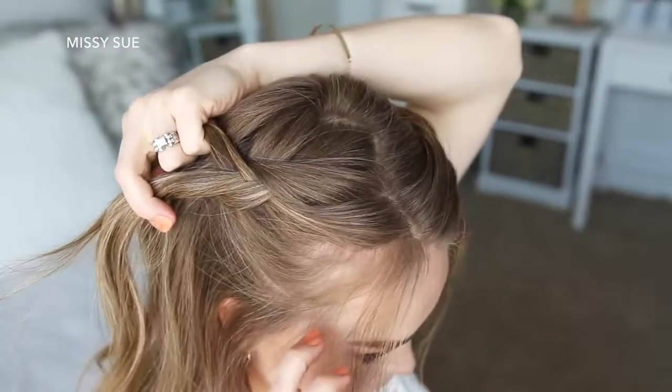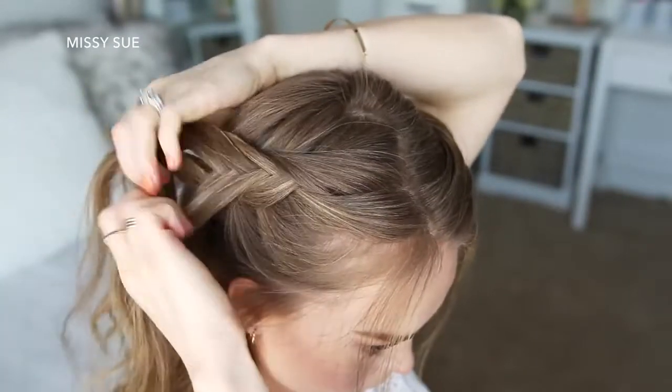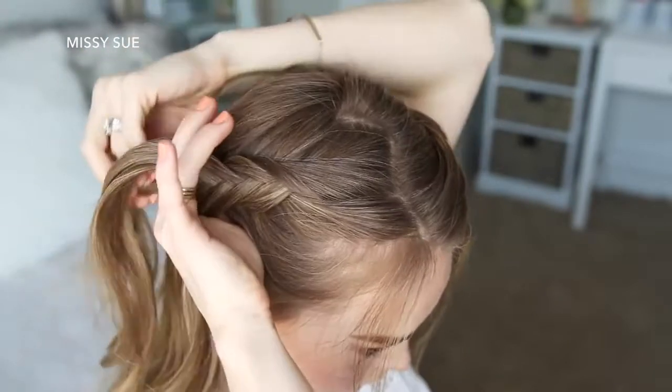Now I'm just going to repeat those exact same steps and create a second Dutch fishtail braid, crossing small sections from one side under to the opposite side, while adding new sections into the braid and working my way down to the nape of my neck.